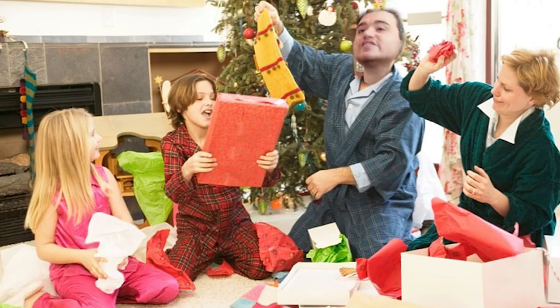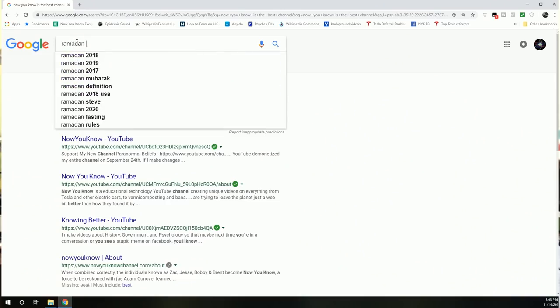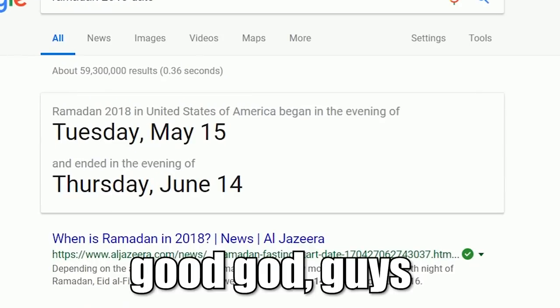Because let's face it — after Thanksgiving you've still got Christmas, Christmas Eve, all these different holidays. It's a festive time of year. Kwanzaa, Ramadan — we'll look it up. It's a festive time of year and we're getting ourselves ready.